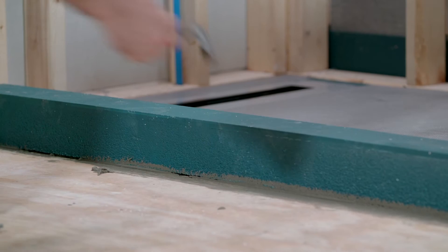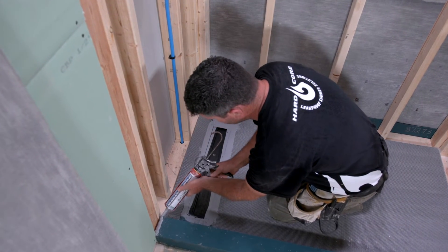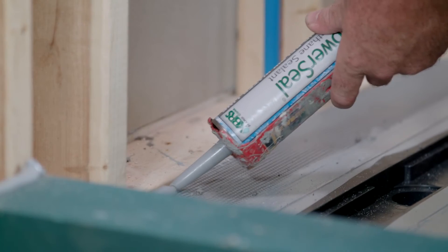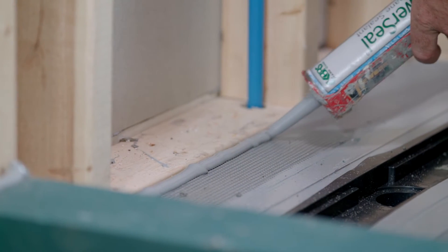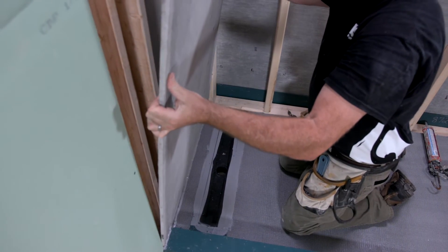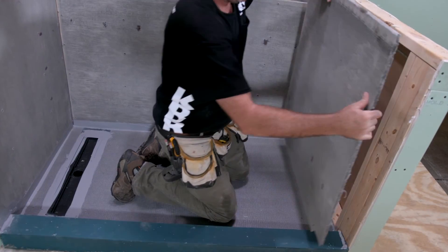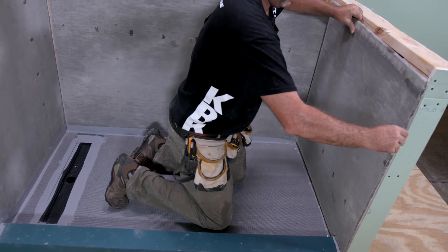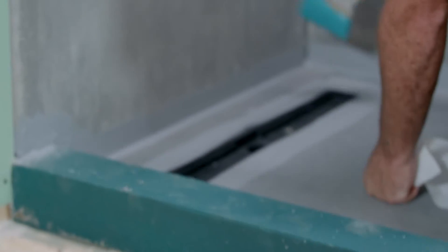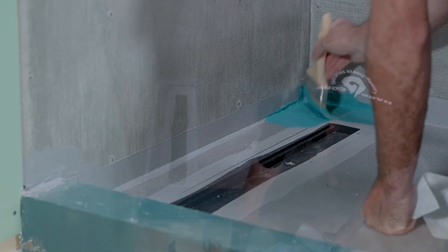Remove any excess thinset from the hard curb or subfloor. Just before installing the backer board, liberally apply a bead of shower seal polyurethane to the base where the backer board will join the shower slope. This will prevent water from wicking up the backer board. Continue installing backer board per manufacturer's instructions. Once you have completed your backer board installation, it is time to waterproof the KBRS linear shower slope, KBRS hard curb, and the backer board.